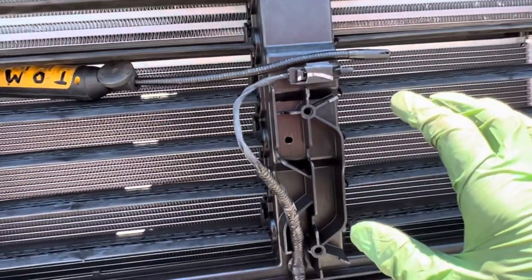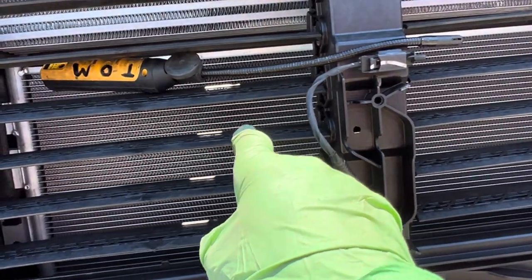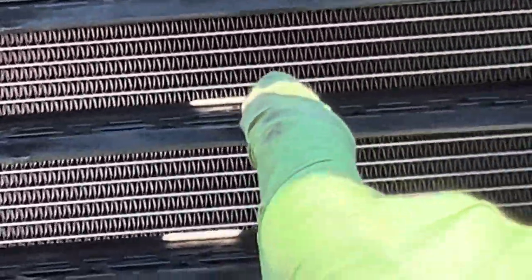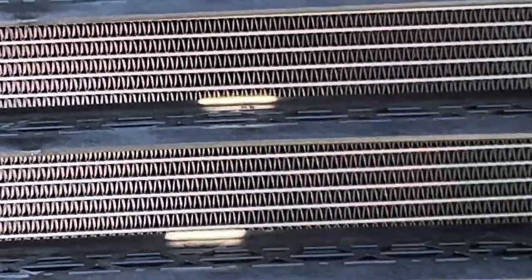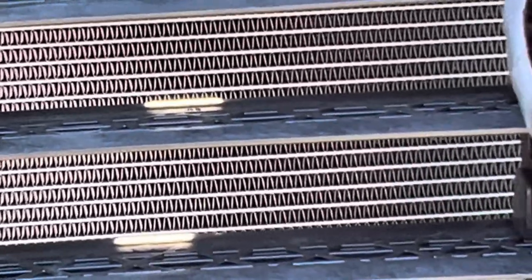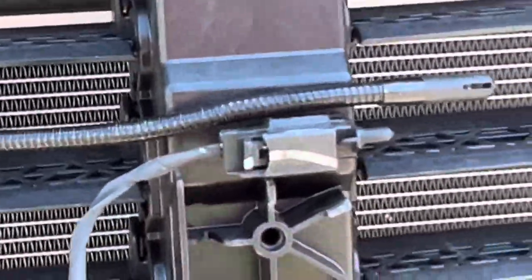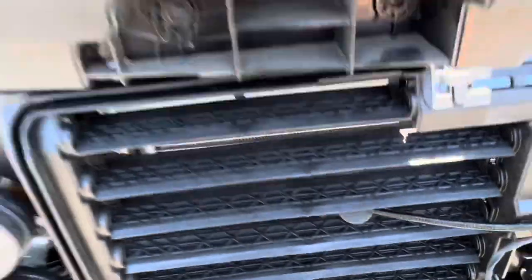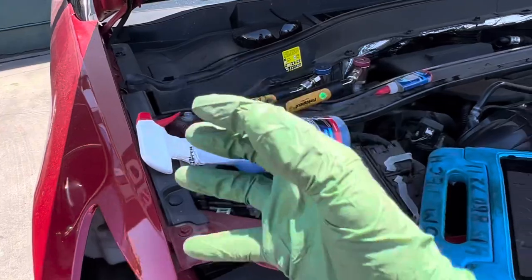Take a close look at the fin spacing on that condenser — zoom in. Look at how wide those fins are. That's 12 to 14 fins per inch. That is a garbage condenser. Let me show you something — we'll get to the factory condenser later, but first we're going to do an experiment measuring the superheat and the amount of heat picked up off the rear evaporator.